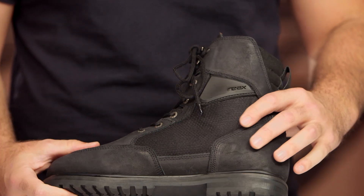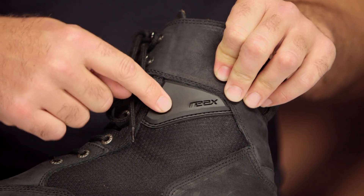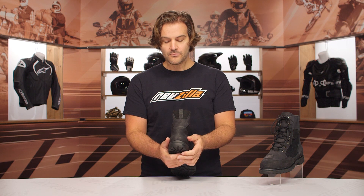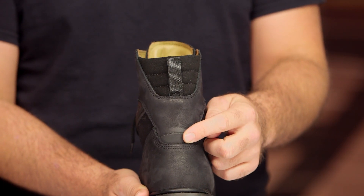As you work your way around, you'll notice that on both the lateral as well as the medial side of the ankle cups, you're going to have a little pop of TPR which has the REAX logo in it. Underneath that there is a reinforcement ankle cup on both sides. And when you get to the back of the boot, you're going to have a reinforced heel cockpit and a little pop of reflectivity there as well. You can see that extra REAX logo with the reinforced ankle cup on the outside.